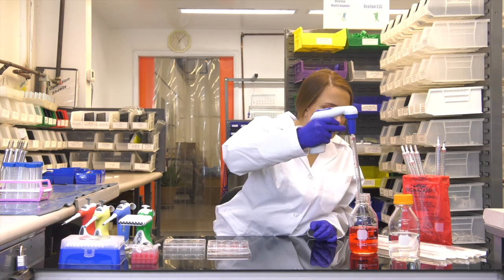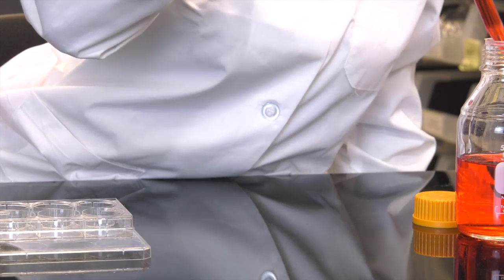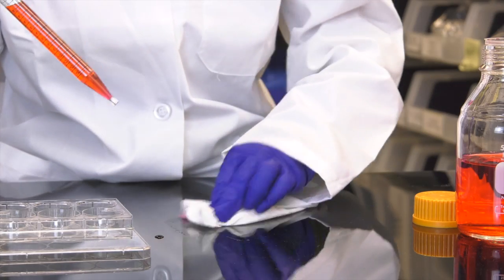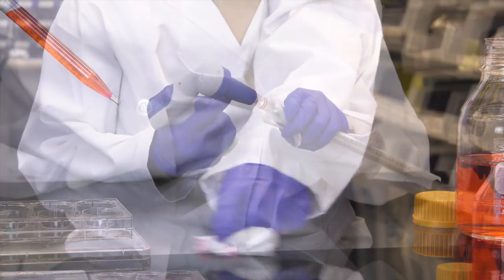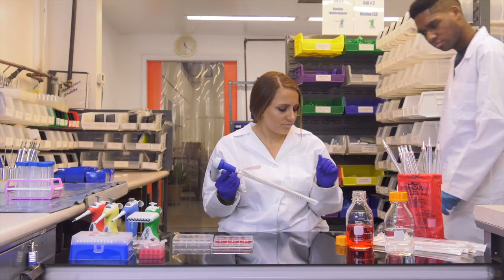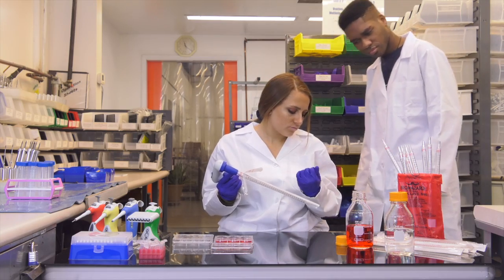We all know this can happen with standard serological pipettes. Drip happens, and you end up compensating by slowing down, causing fatigue and frustration. To stop the wobble, you have to jam. Don't wobble, don't jam.